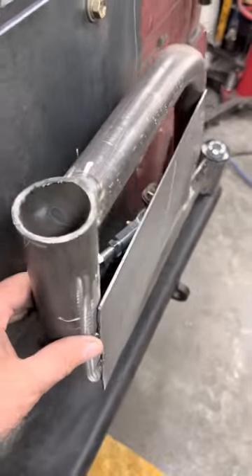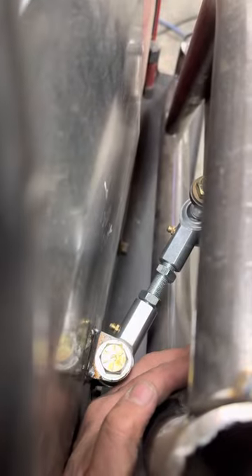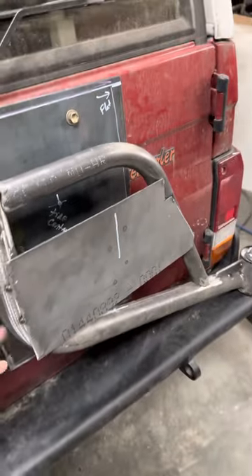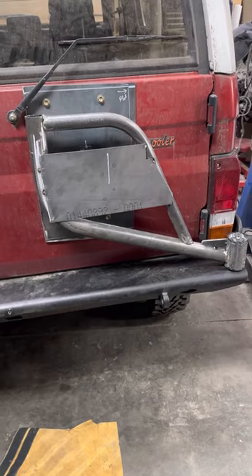But once we're in this closed position, the bump stop will push out just a little bit and keep it firmly in place. Honestly, this is a lot simpler than I thought it would be.